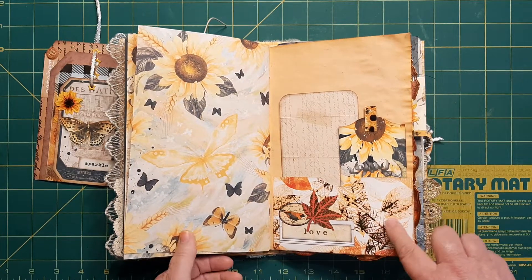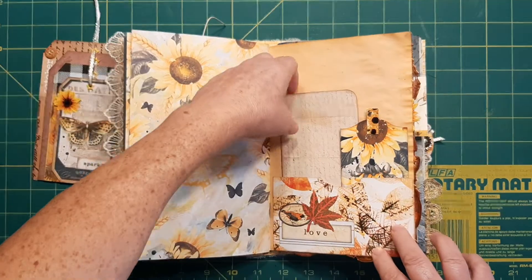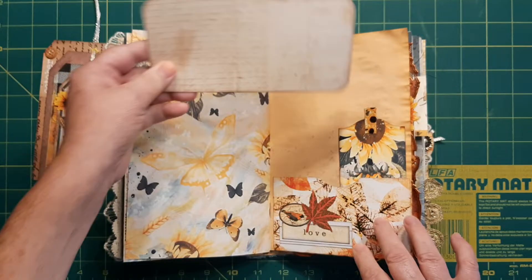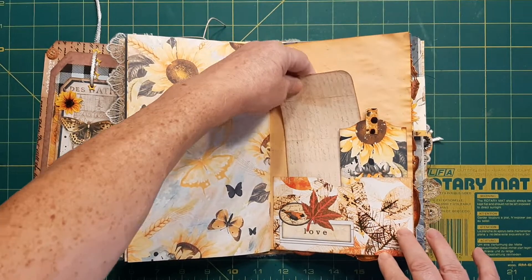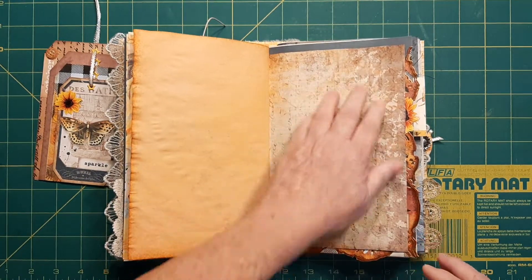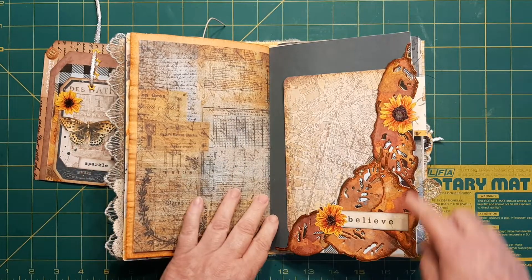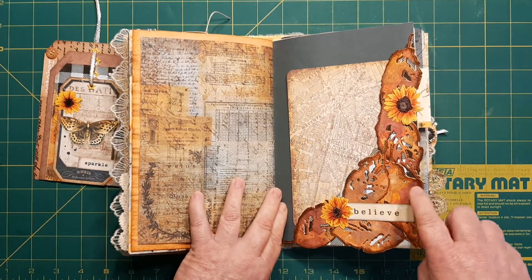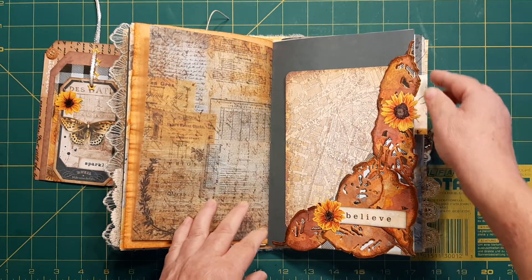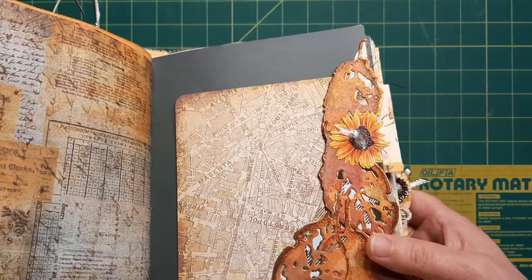Here's another page I made with some scraps I had laying around and one of the tags from the kit. It actually has butterflies on it — the pink didn't work but the butterflies do. And then here's the other side of that, from Pink Monarch Prints. Now here I had all these leaves left over — this is that Tim Holtz die cut set that he's got. And I had layered them on some copper-colored foil.